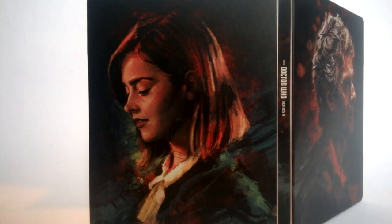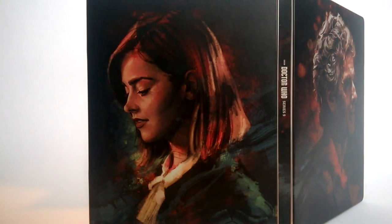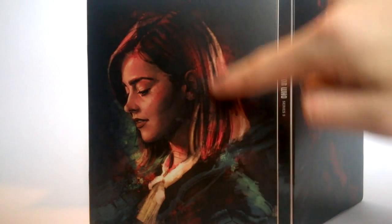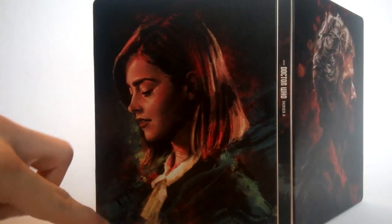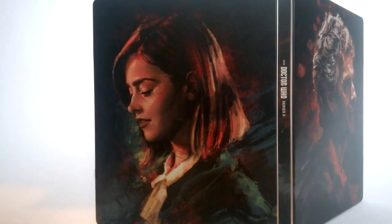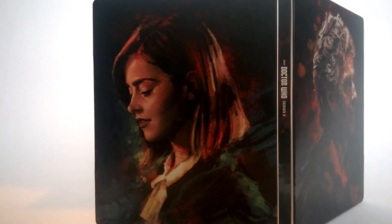On the back of the steelbook we of course have Jenna playing Clara — or arguably Bonnie, I'm not sure — but it's from the Zygon storyline anyway, in a really nice costume. Once again we have a bit more green on this one. It looks absolutely stunning; Jenna's likeness is brilliant. I love the details on the face, especially the lips and the eyes, really bringing it to life. As opposed to the red pastel effect on the front, this time we have really nice green brush strokes brought across the whole back design, with the red blended into the hair and a green pastel effect towards the bottom.